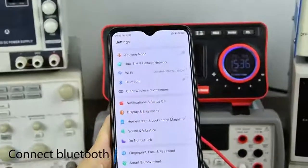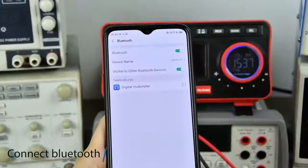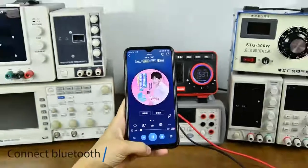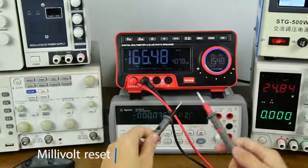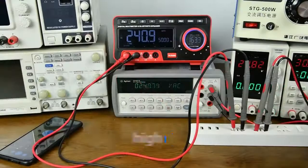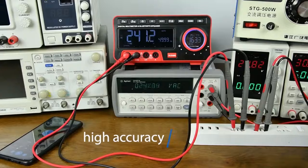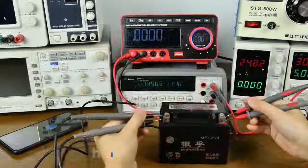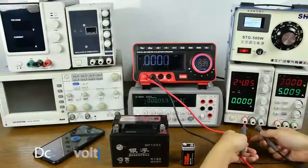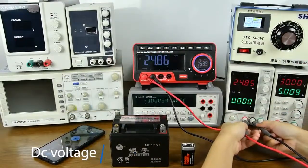Connect to Bluetooth to listen to songs while measuring. Millivolt measurement with high precision. DC voltage measurement display.